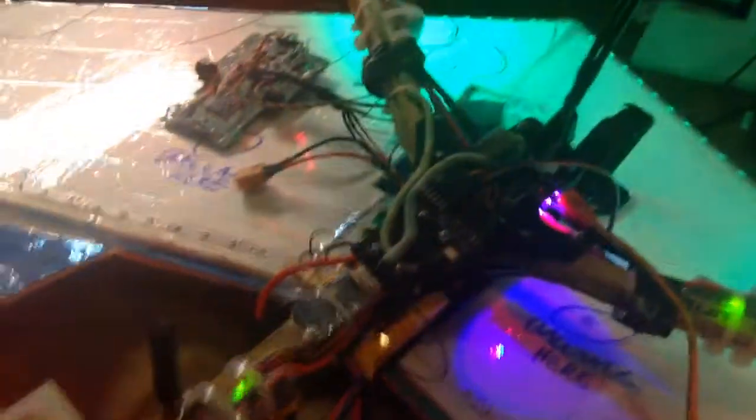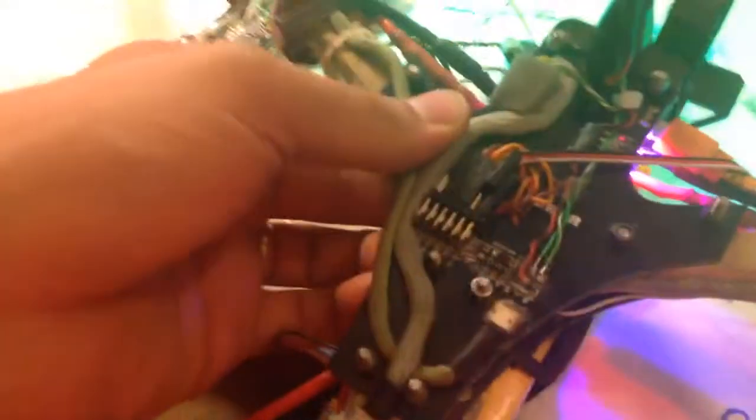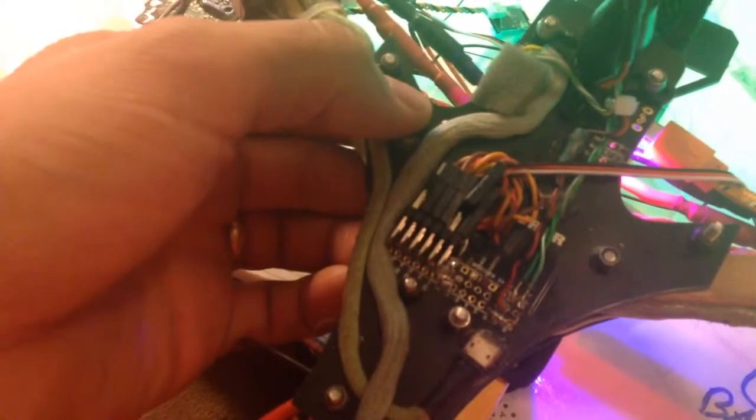Hey guys, Serial Killer here. A very quick video before I go to bed, it's late. This is my Nase 32 integrated tri-copter. It runs CleanFlight 1.9.